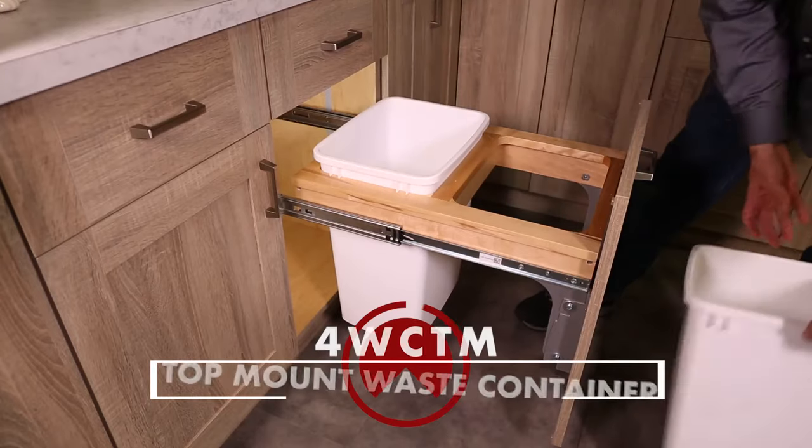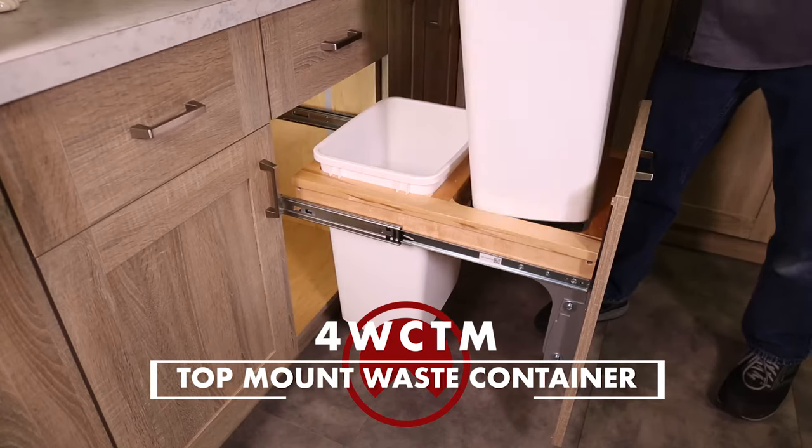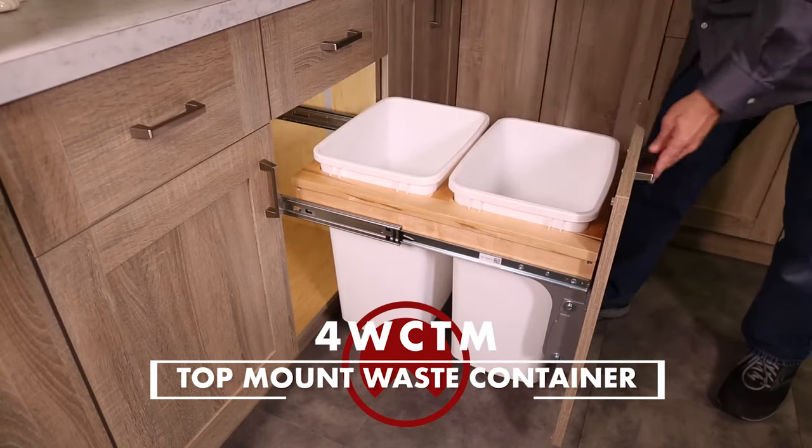Welcome to the installation video of the 4WC-TM top mount waste container.